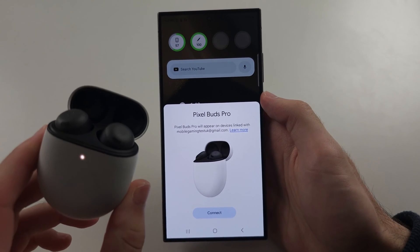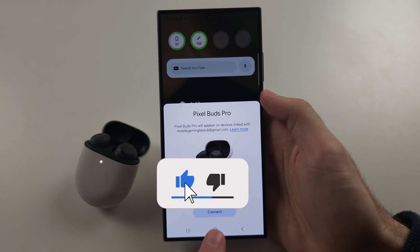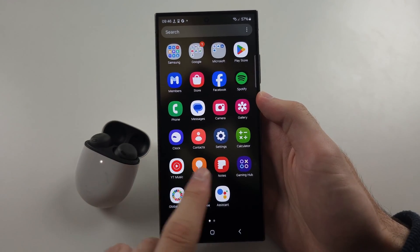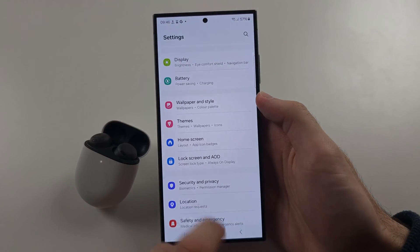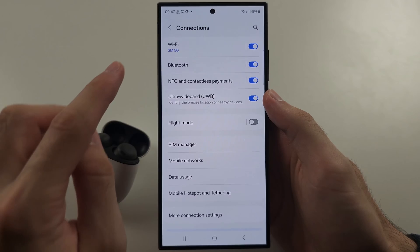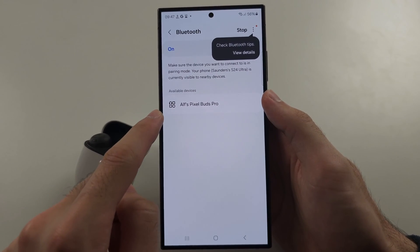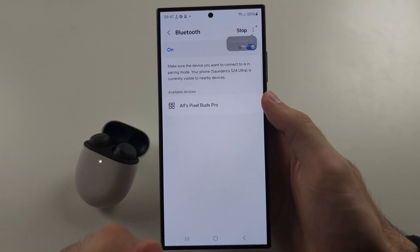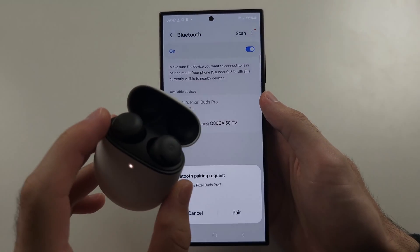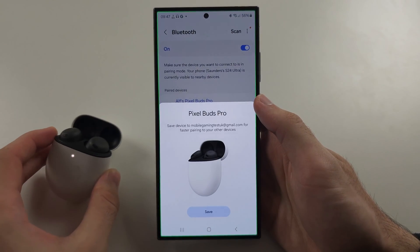To fix hands-free devices not working on the S24 Ultra: if you see the connection prompt, don't tap the Connect button. Instead, do a manual pair by opening Settings, selecting Connections, then tapping into Bluetooth. From the available devices list, tap the device entry rather than the big Connect button — this typically solves the problem. Also make sure that if it's Bluetooth earbuds, both earbuds are in the case and the case has enough charge.